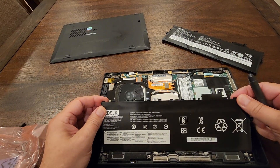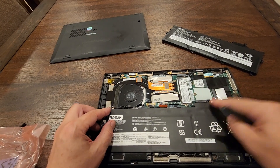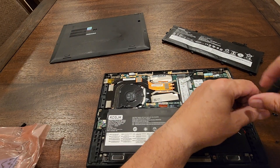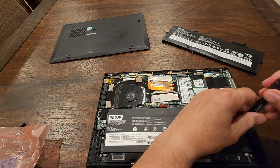Stick the new battery in from the top down, hook it up with this movement, and make sure it's engaging on the clamps. Then take the screws back — one, two, three, four — just make sure you don't tighten them too much.